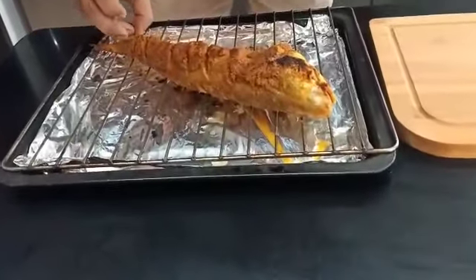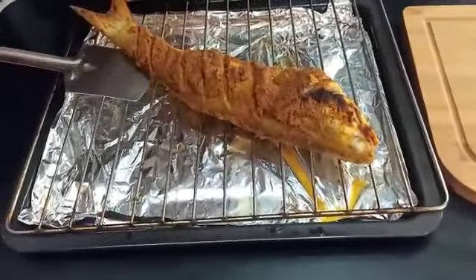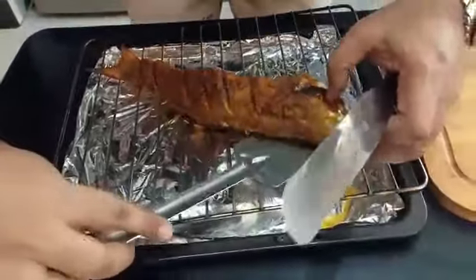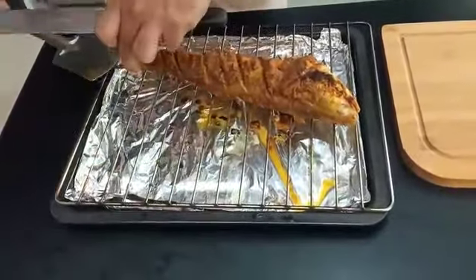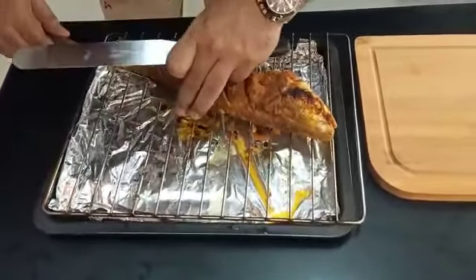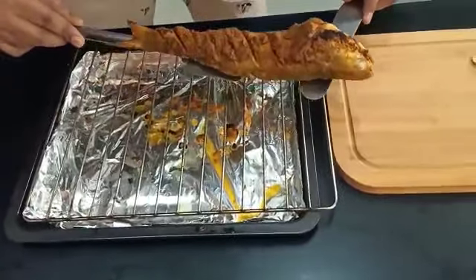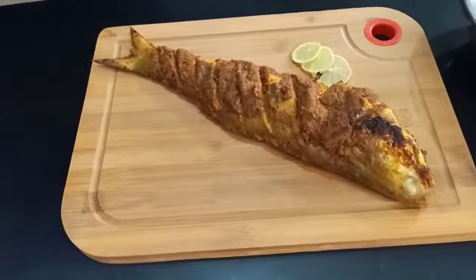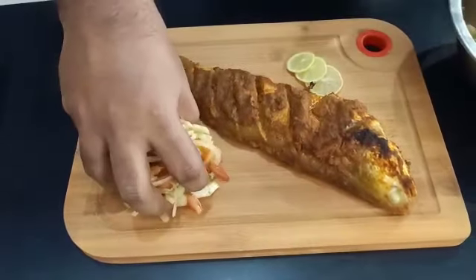So we are plating our fish now — it is nicely baked. But fish are very delicate, so you need to be careful while plating. You need to ensure that it doesn't get stuck anywhere. I am using one spatula and one pallet knife to get it on the side. You just have to first slowly get it moving from the grill, then use the length of the spatula, and carefully lift it and place it on the plate.